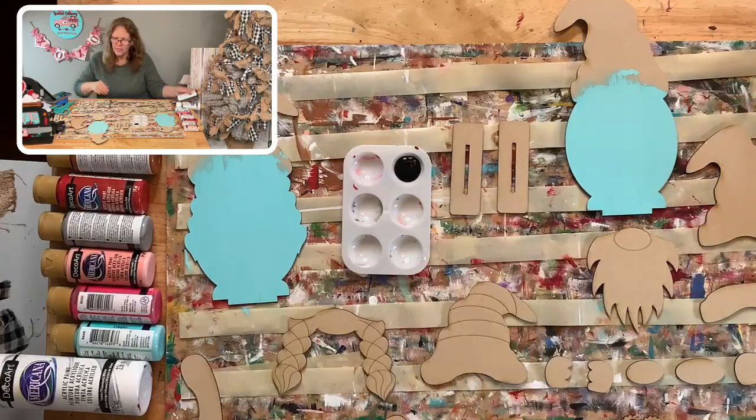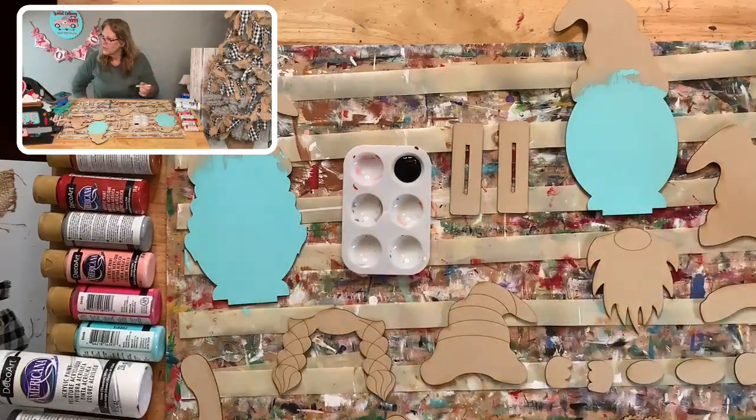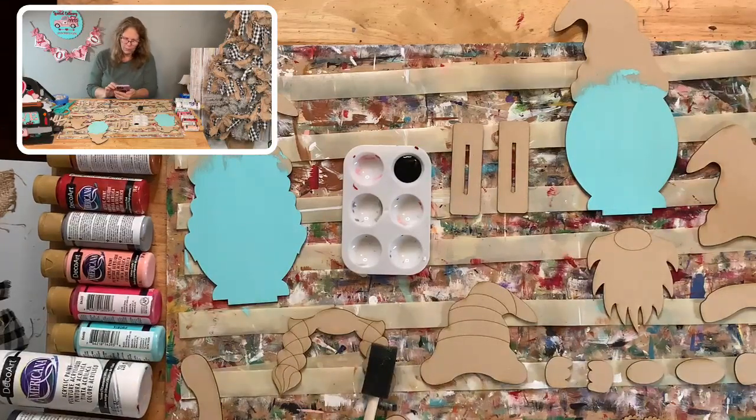If anybody is interested, just let me know and I will send you all the information. To order the wood cutouts, you would go to my website. To order Chalk Couture stuff — the transfers and that kind of thing — you would go to that website. I also have stuff in my VIP group where I have frequent sales. So there are three different links I'm posting — you can go to any of those.